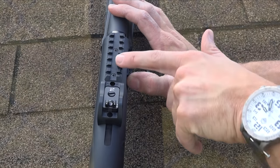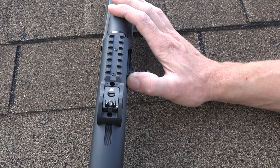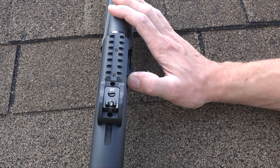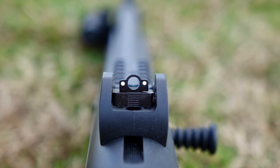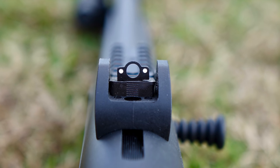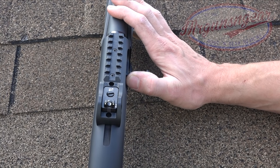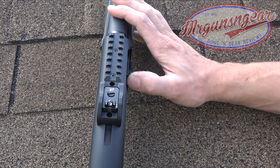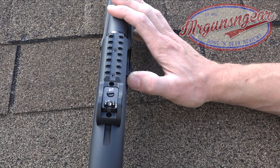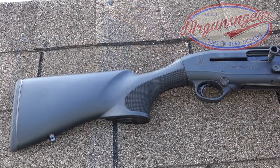On top of the receiver we have a Picatinny rail section where you could add an Aimpoint Micro, any of the clones, or a Trijicon RMR to take advantage of modern optics. The factory sights are very usable — ghost ring rear with two dots on the side. Personally, for a defensive scenario, I would black out those white dots to pick up the front sight faster, as they can be a bit distracting. The rear sight is fully adjustable for windage and elevation — with the Freedom Munitions slugs we needed about three clicks right at 25 yards, and the clicks are very positive.